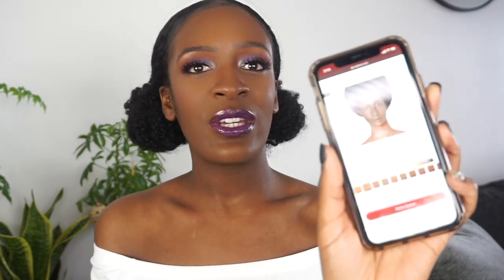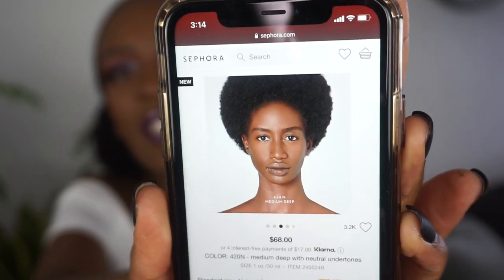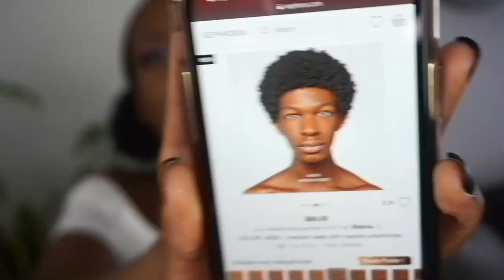So right now I'm on Sephora's website looking at the foundation and there are a lot of shades. Here's what the model looks like — that is shade 420 Neutral, and I got 460 Neutral. Now that I'm looking at the pictures, I guess 420 would have worked out a lot better for me. Darn it!